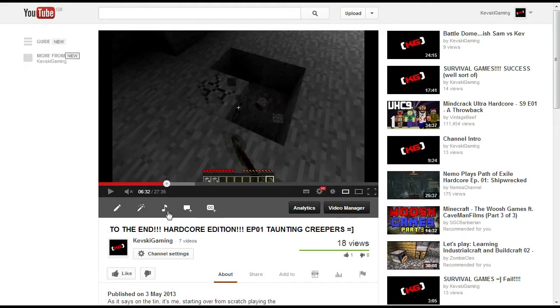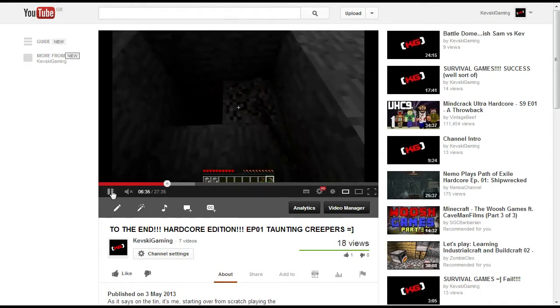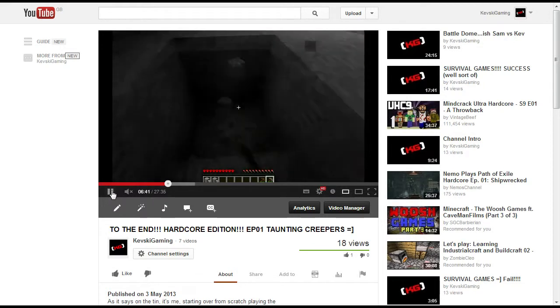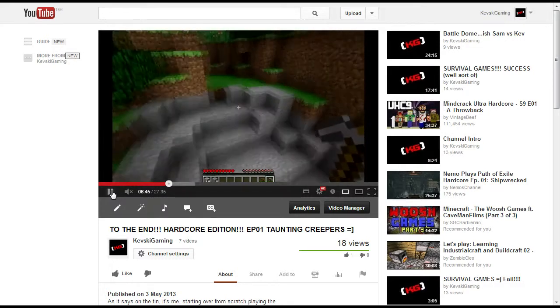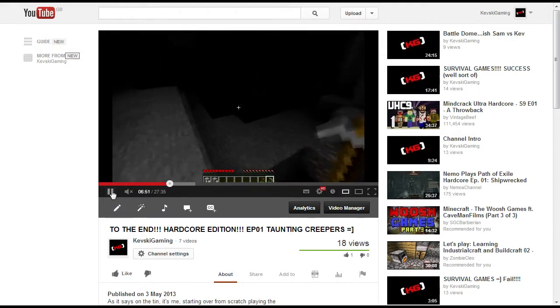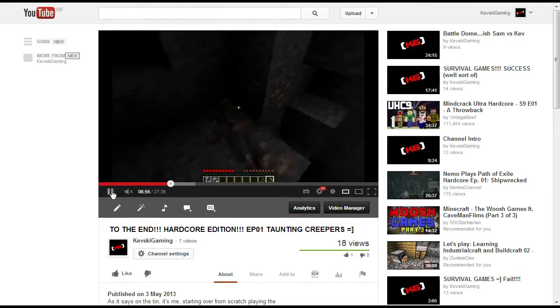Hey guys, it's Kevsky here and I just wanted to enlighten you to a little issue that I found with YouTube. I've put up about 6 or 7 videos now and it seems to be something happening with the Fraps content that I'm putting up. And as you can see in this cave over here, it's very dark — in fact, the whole screen is dark. I didn't actually notice it with the areas that were already lit up.